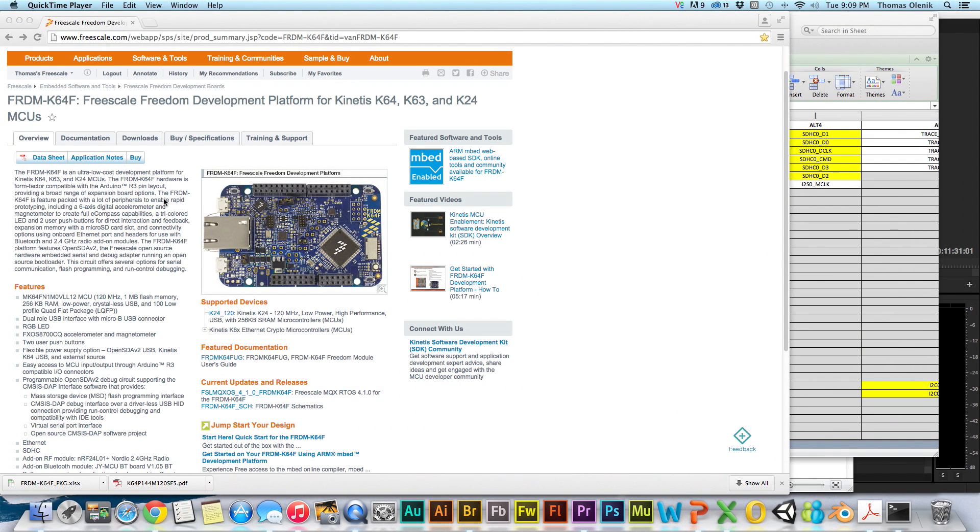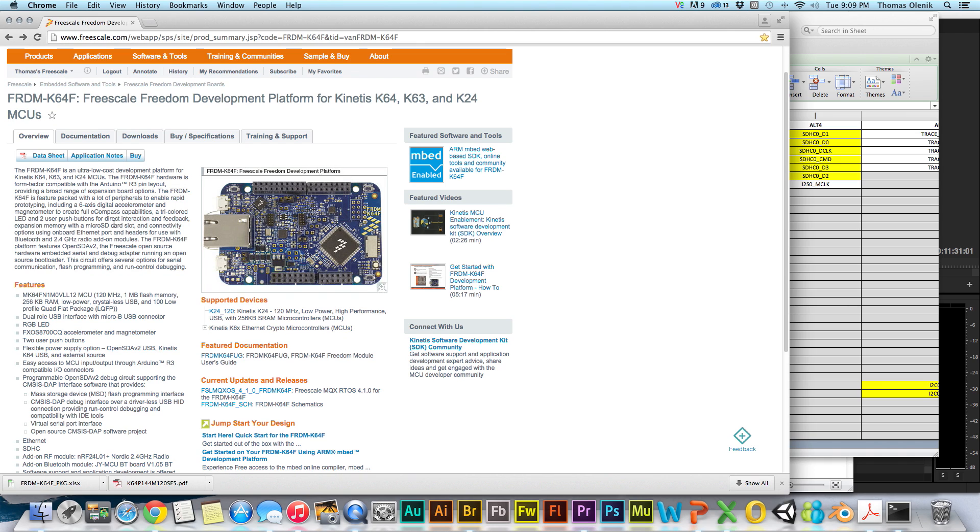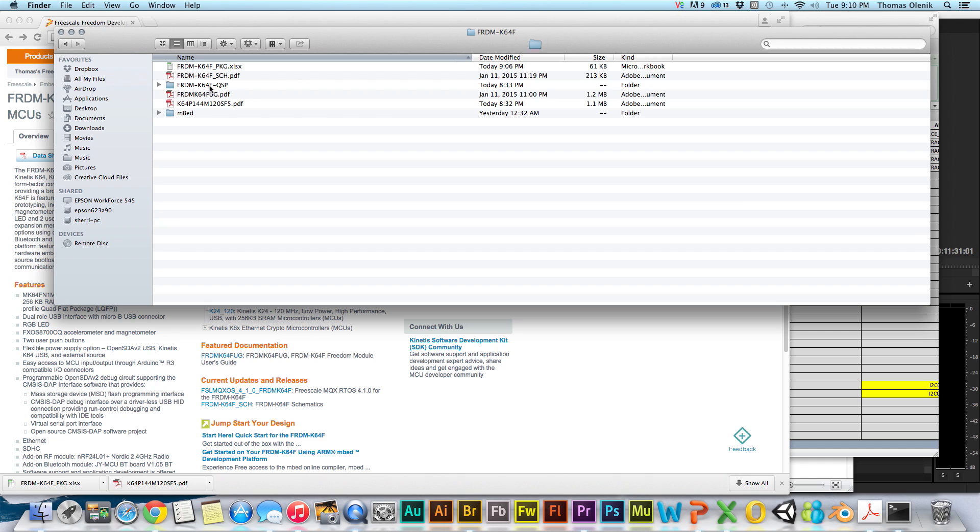When you go to that website on the box for your Freedom K64F, it'll bring you to a page where I want you to download a few things to get familiar with it before we get started. There are about five downloads: an Excel spreadsheet for pin outs, a schematic, a quick start package which includes a quick start guide, the user guide for the board, and the data sheet for the processor.